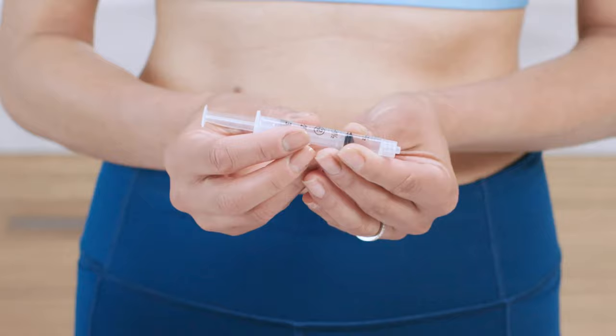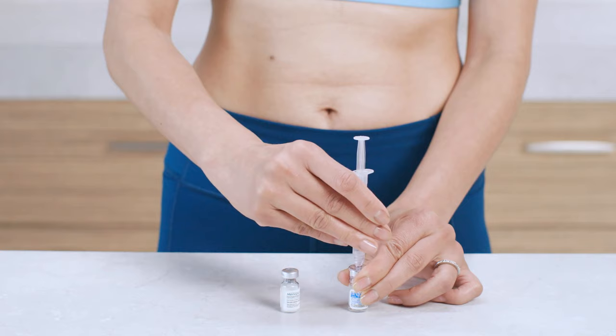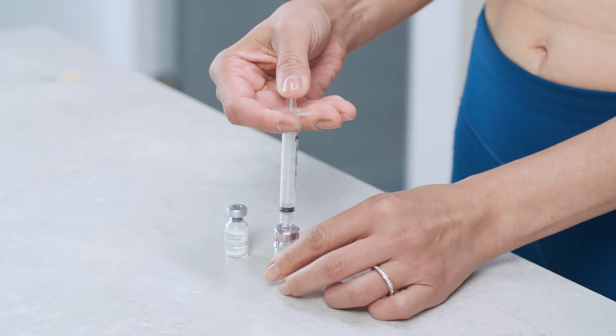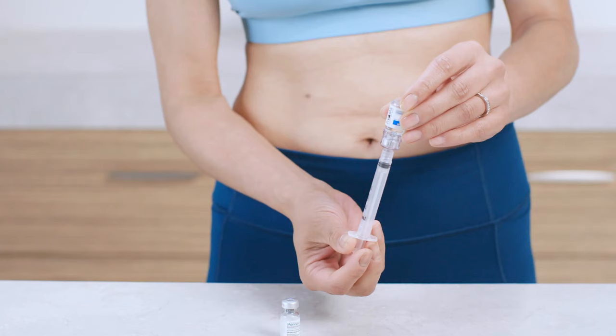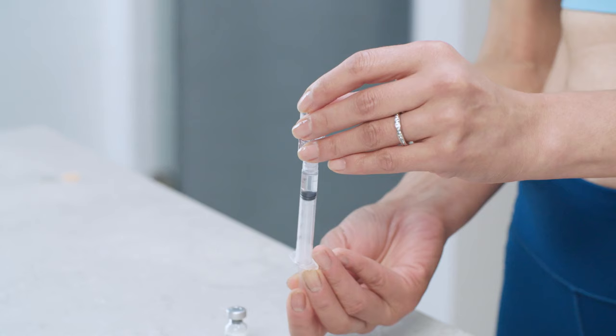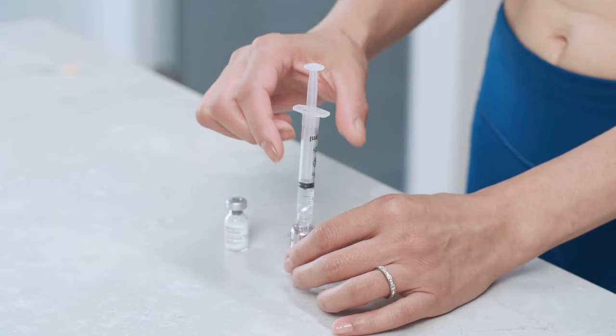Place the tip of the syringe into the connector end of the Q-Cap and twist clockwise until it's tight. Gently press the plunger all the way in, which pushes the air into the vial and makes the diluent easier to withdraw. Without removing the Q-Cap, turn the vial upside down and slowly pull back the plunger to withdraw the recommended amount of diluent. Then turn the vial right side up and pull on the syringe barrel to remove both the syringe and Q-Cap from the vial as one unit.